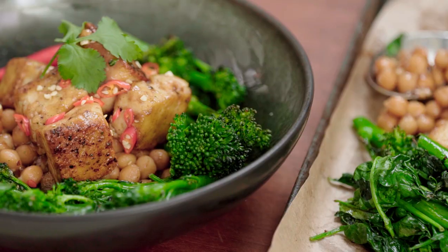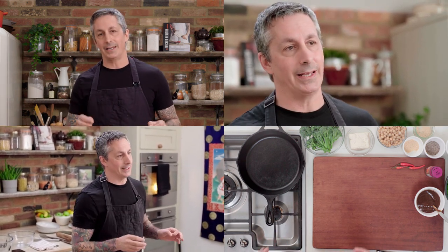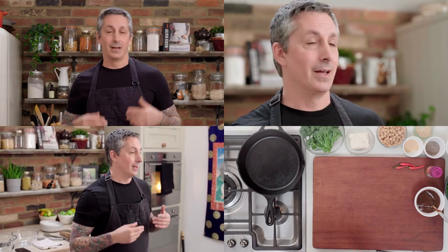Welcome back to the Wicked Kitchen. Today I'm going to do a real time hoisin tofu — vegan hoisin tofu. Real time meaning I'm going to cook it in real time with no cuts. We have three cameras and one above, and we're just going to crack on and I'm going to do this as fast as possible to show you how quick and easy it is to cook plant-based when you're in a rush.